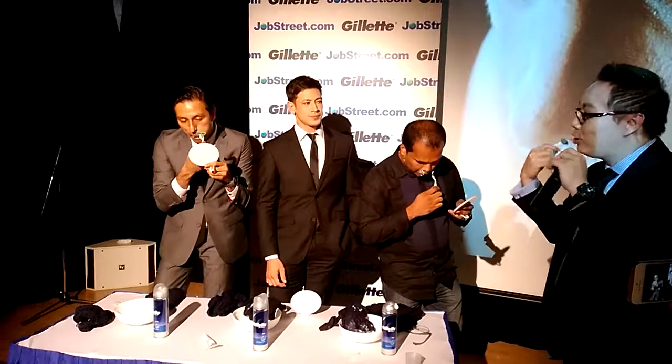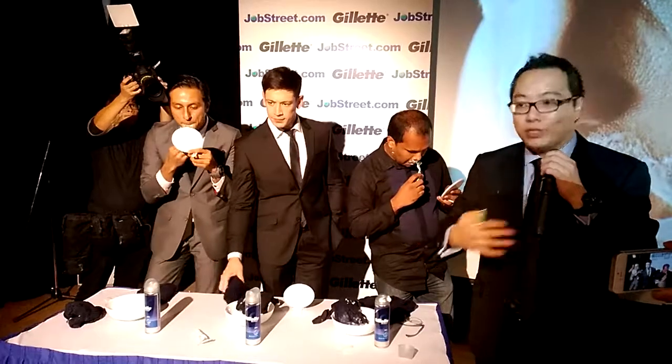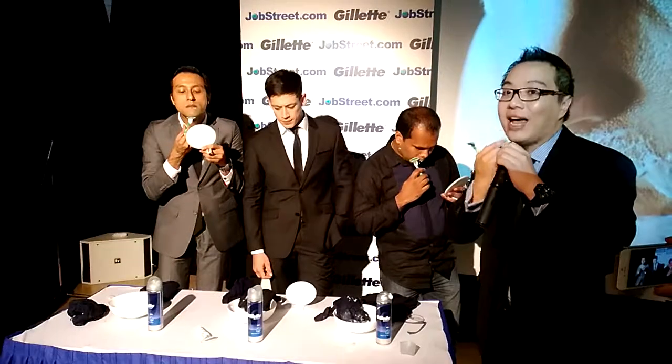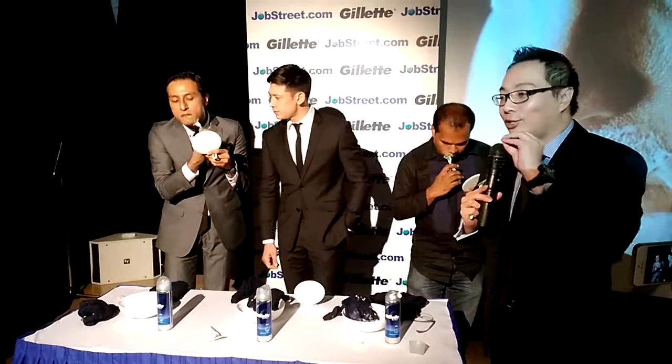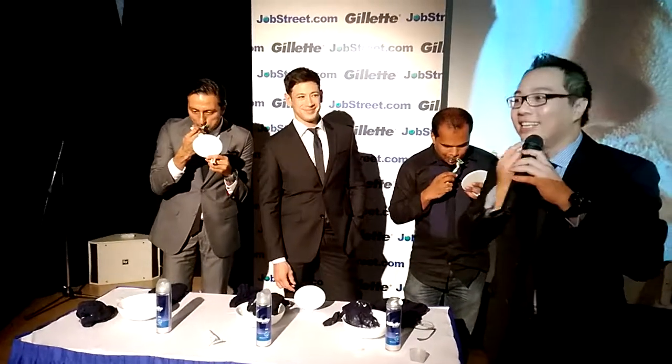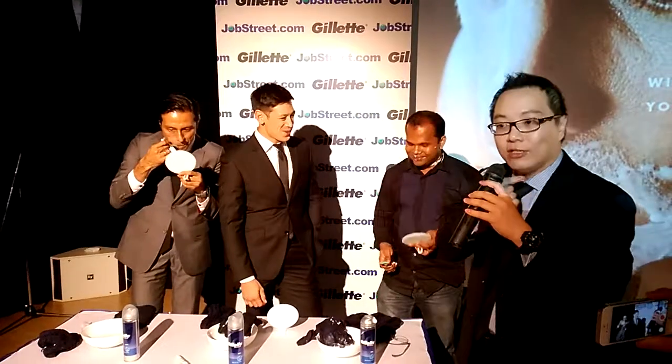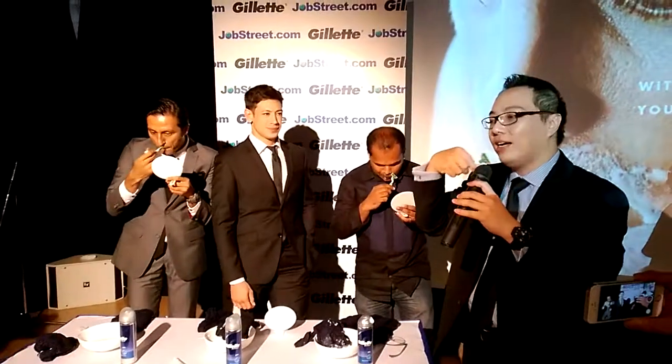If you shave every day, your daily bathroom ritual should be under five minutes — I get by with about a minute shave easily. Should you shave every day? It's entirely up to your role. If you're going for an interview, I recommend shaving every day. If you want to sport facial hair and keep a goatee — which is very cool nowadays — it's actually much harder than most people think. You actually have to shave the sides, otherwise it's not a goatee, it's just a mess.